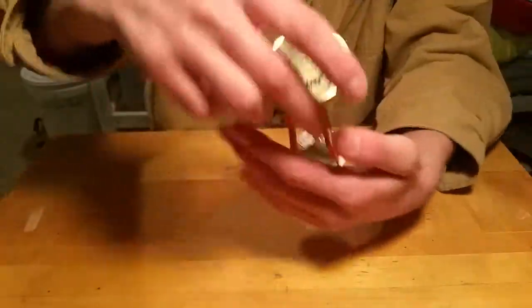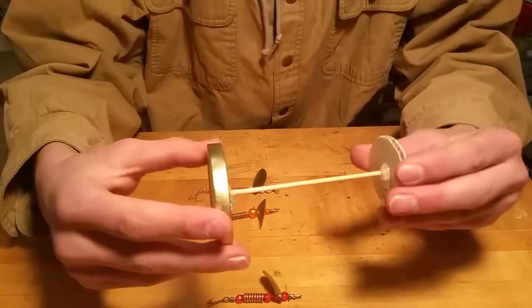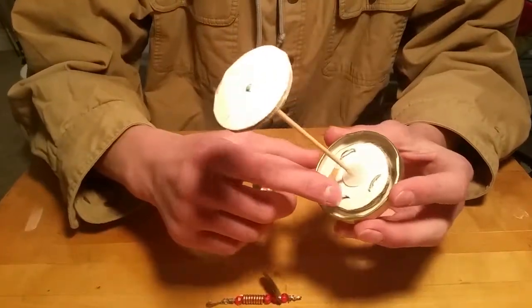This here is what it's all about — right here it holds all of these different inline spinners that I made myself. Super easy to make, super effective. This is the lid.